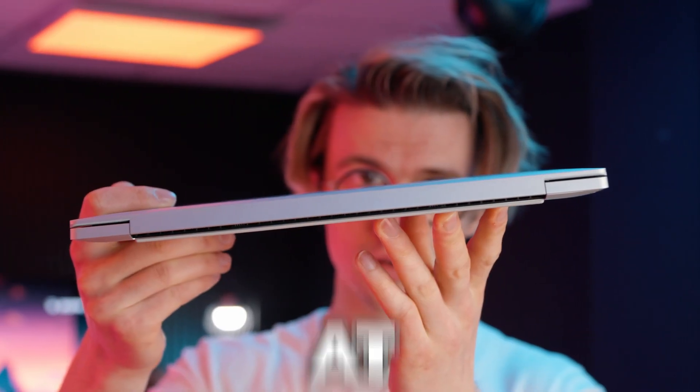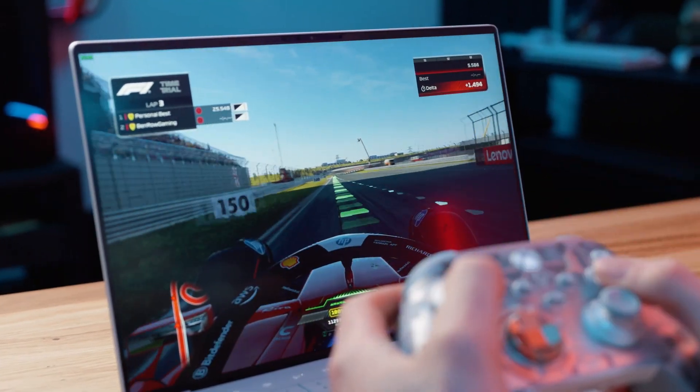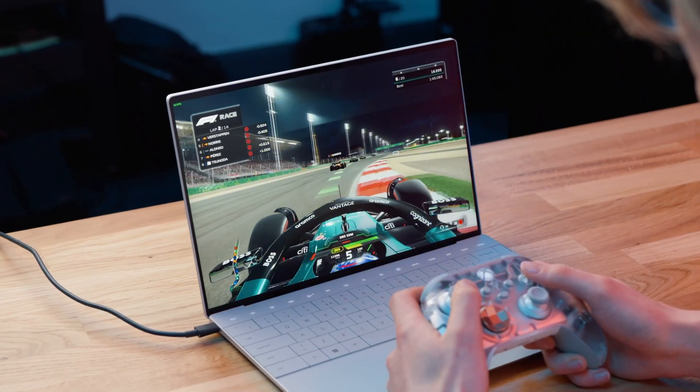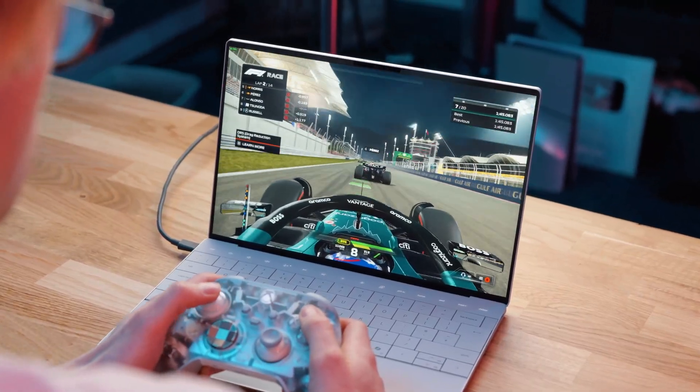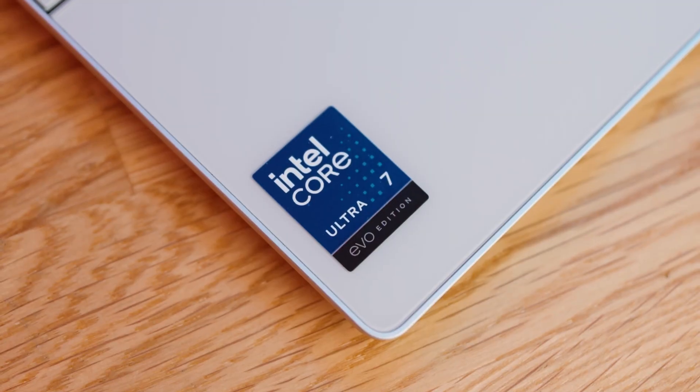This is a lightweight notebook running a game at over 60 FPS using a simple 8-core CPU — flawlessly, without a crazy graphics card, expensive components, excessive power usage, loads of RAM, and fans that sound like a jumbo jet. Finally, an everyday PC that meets all of your needs and is still portable. That's because of one thing I will explain before you buy your next laptop.